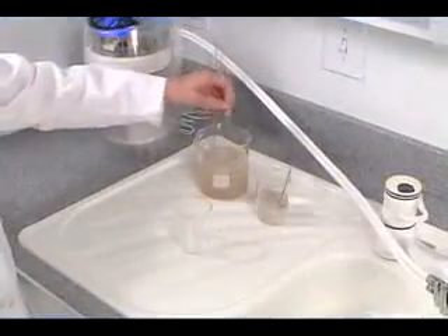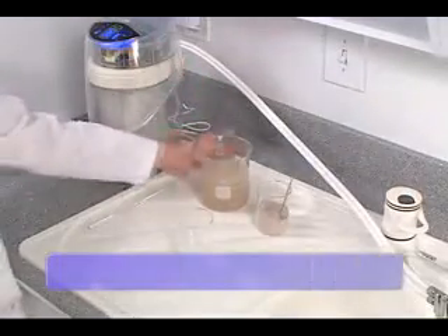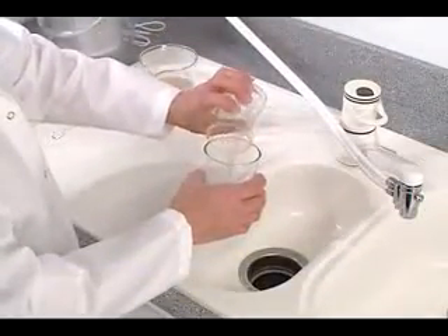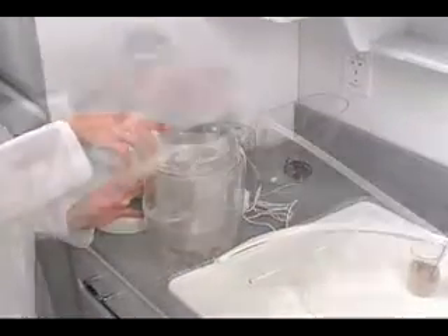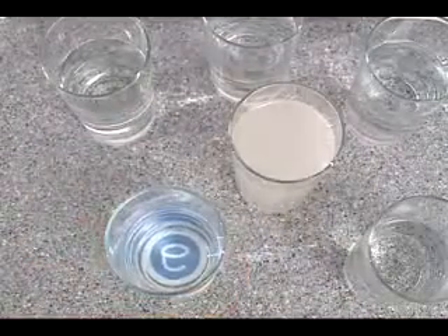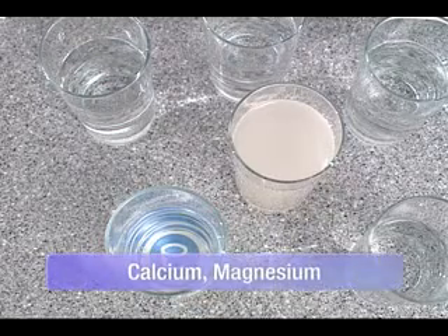In this demonstration, we'll use dust designed for lab testing to represent tiny particulates in water that can potentially create a host of health risks. We'll fill one glass with the contaminated water for comparison, and pour the rest into the eSpring unit. With the power of the eSpring carbon block filter, particles are effectively removed. Perfect clarity with eSpring. And with eSpring's technology, beneficial minerals such as calcium and magnesium are preserved.